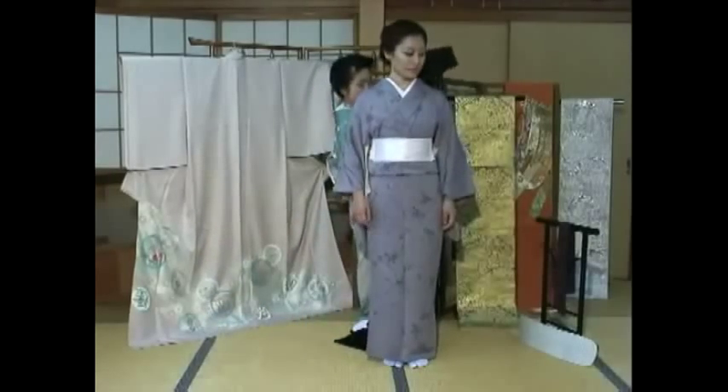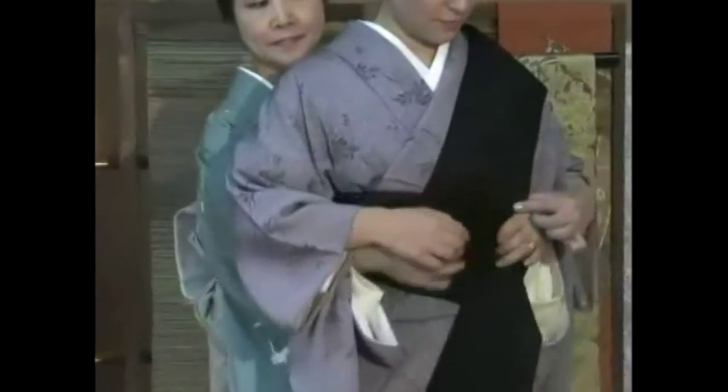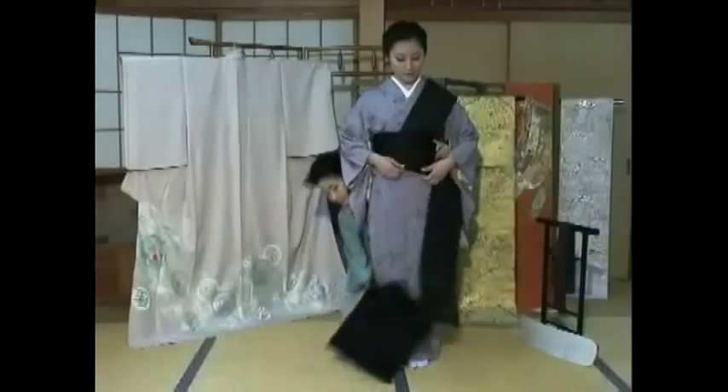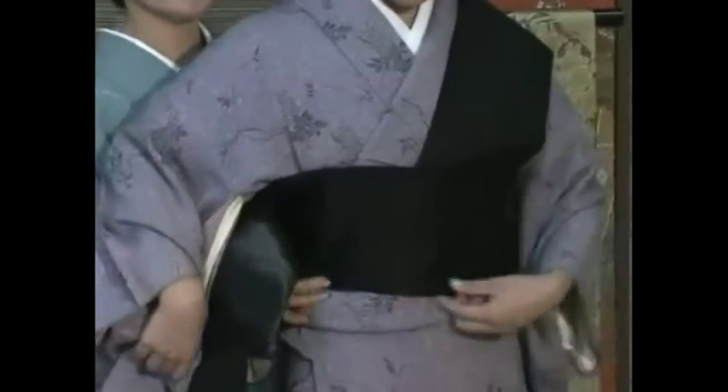Bring the tesaki side of the kimono over the left shoulder like this. The folded area is called wa. Bring the other side around the waist like this. The wa side of the obi must be facing down.